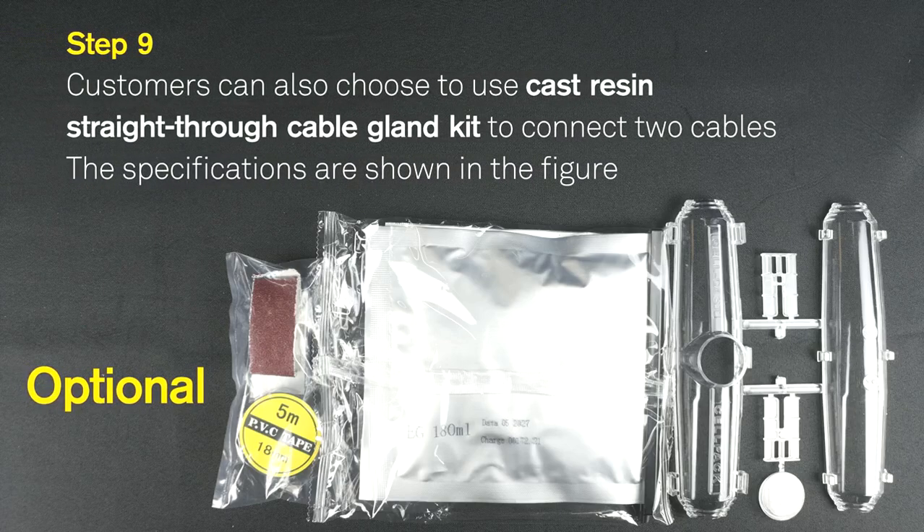Step 8: Strip 1 cm of the other end of the extension cable and clamp the RV terminal. Step 9: Customers can also choose to use the Cast Resin Straight Through Cable Gland Kit to connect two cables. The specifications are shown in the figure.